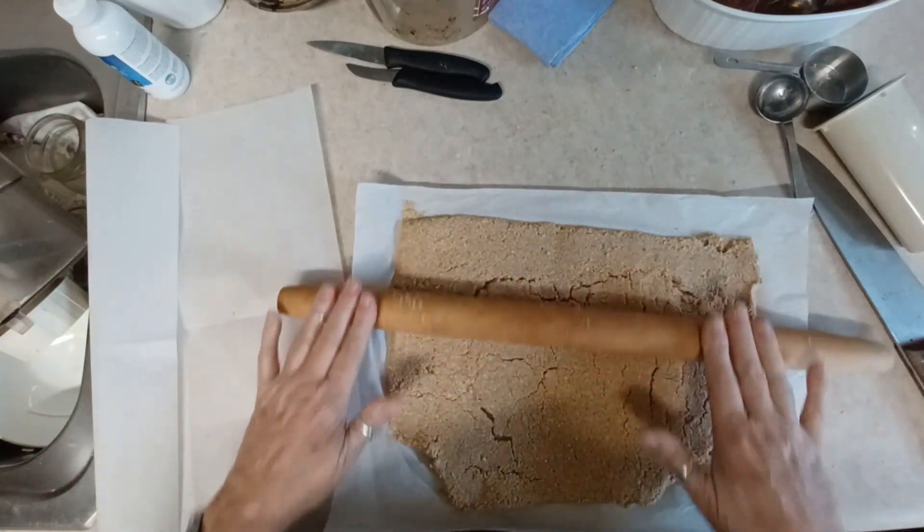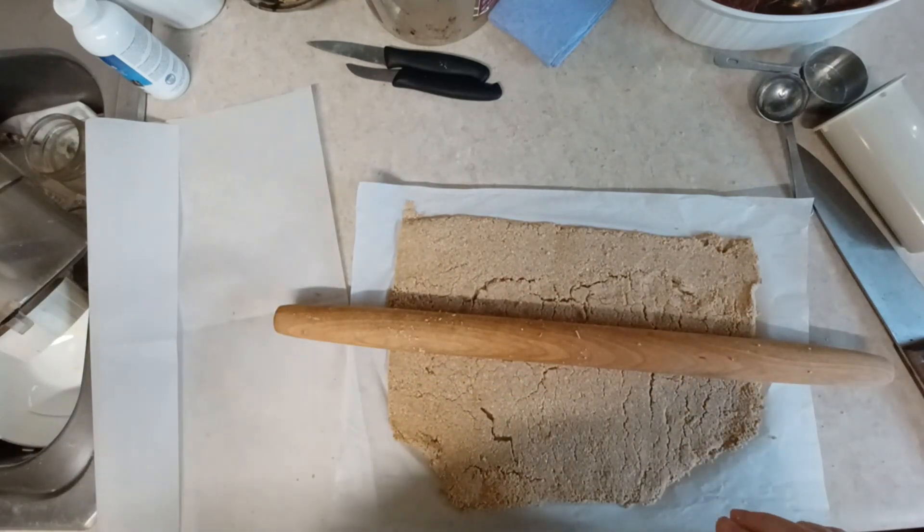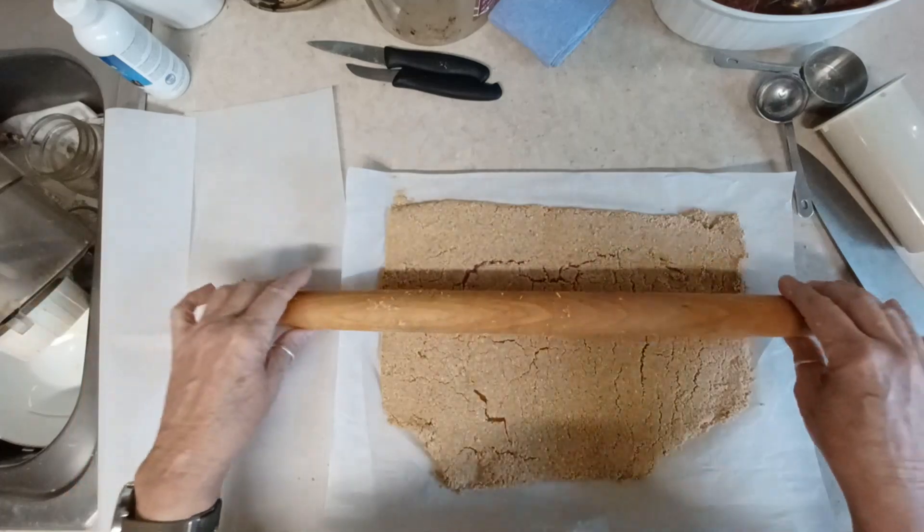What you will need for this recipe - these are must-haves: parchment paper, a scale, a food processor, and a rolling pin.